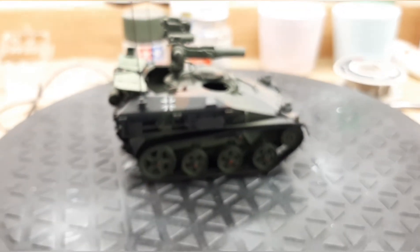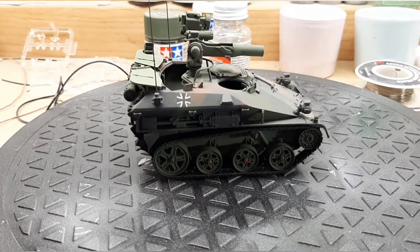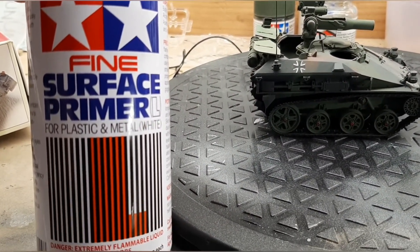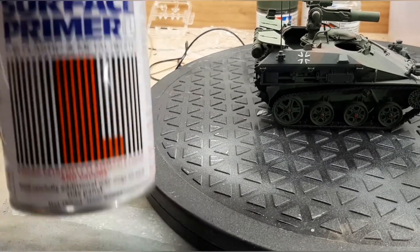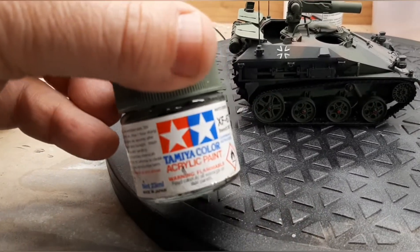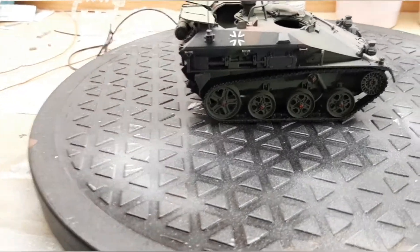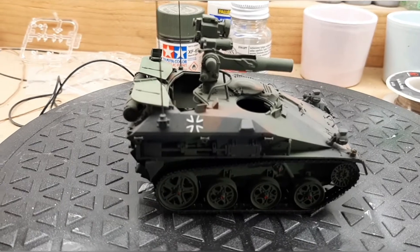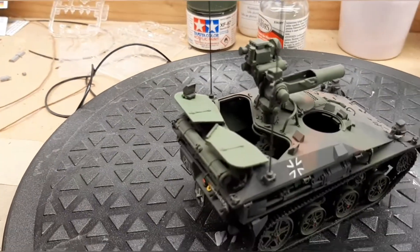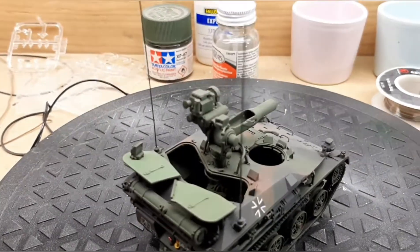The kit goes together really nicely. I enjoyed building it. I primed it with Tamiya surface primer — this works really well and is very forgiving when you paint. Then I used Tamiya acrylic NATO Green, NATO Black, and NATO Brown, as those colors are best suited to the vehicle. I used a slightly different shade of interior green for the hatches on the inside to get that off-green color they are.